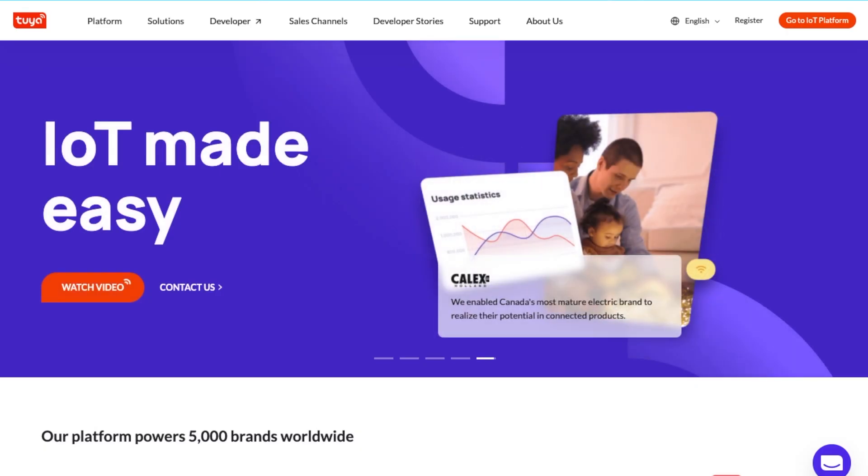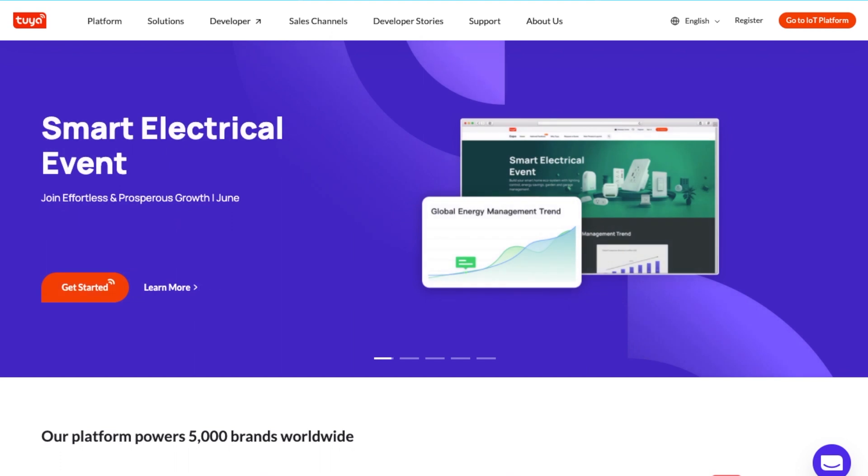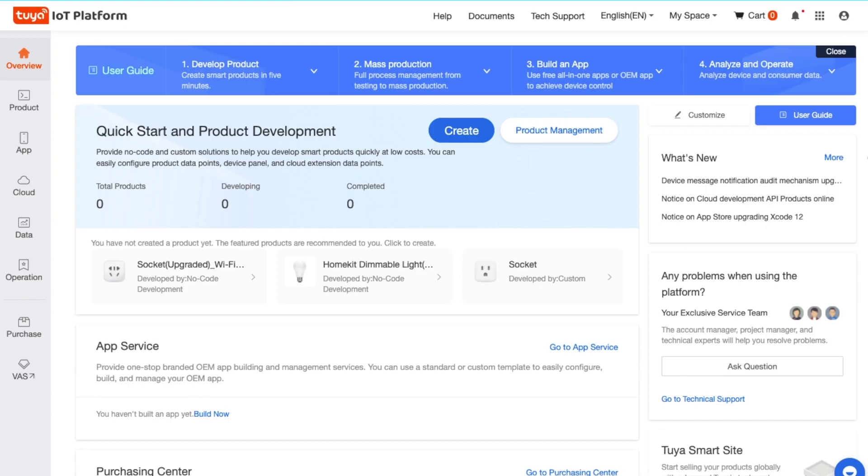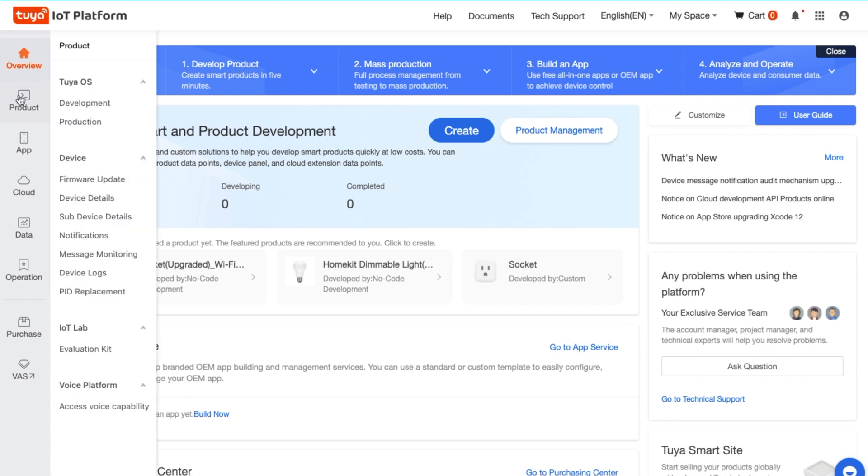Tuya reached out to me and asked me to share and bring awareness to their platform. From what I understood, their goal is to provide a one-stop shop to fast-track the design prototype, develop apps, and produce smart products using their infrastructure.